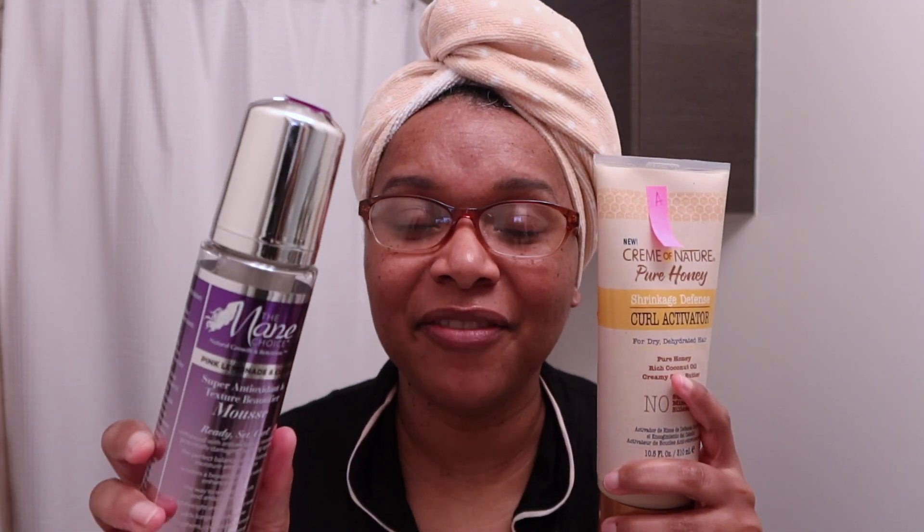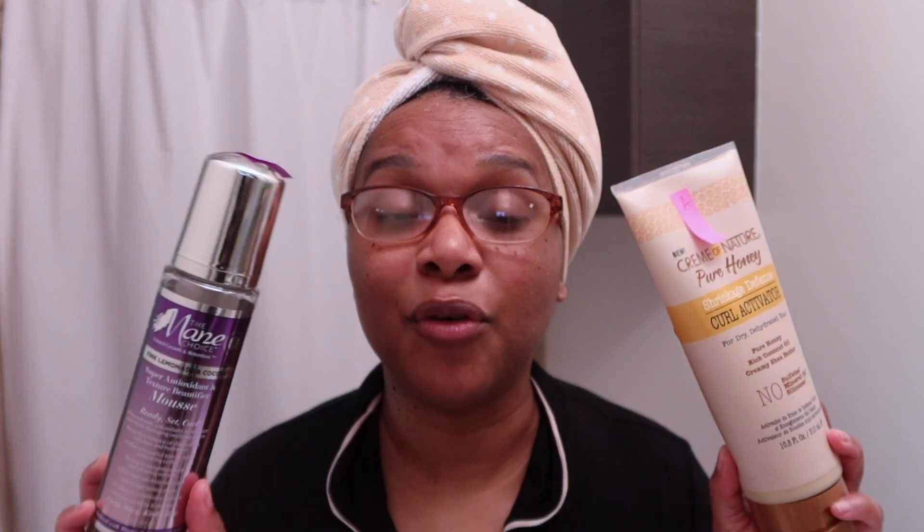I used this on the right side of my head. The application was good. This is super thick — it's always been thick, I have a video about it. The Cream of Nature Pure Honey Curl Activator. Cutting right to the chase: this is too thick for summer hair. When I paired these together, this gave so much hold. My hair felt hard. This had the moisture in it, but my hair felt really, really heavy.